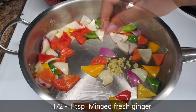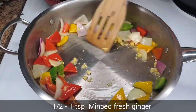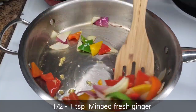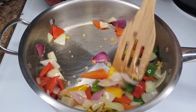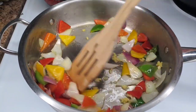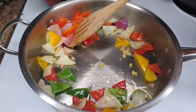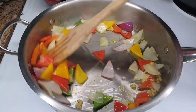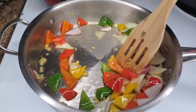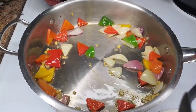Then let's go in with some finely minced ginger — this is optional, I just love the taste of ginger in this. You could also remove the veggies first, then add the ginger and cook it until it's nice and fragrant. It doesn't need to cook for over two minutes, just until it's nice and fragrant. Then we're going to take these out and set them aside.